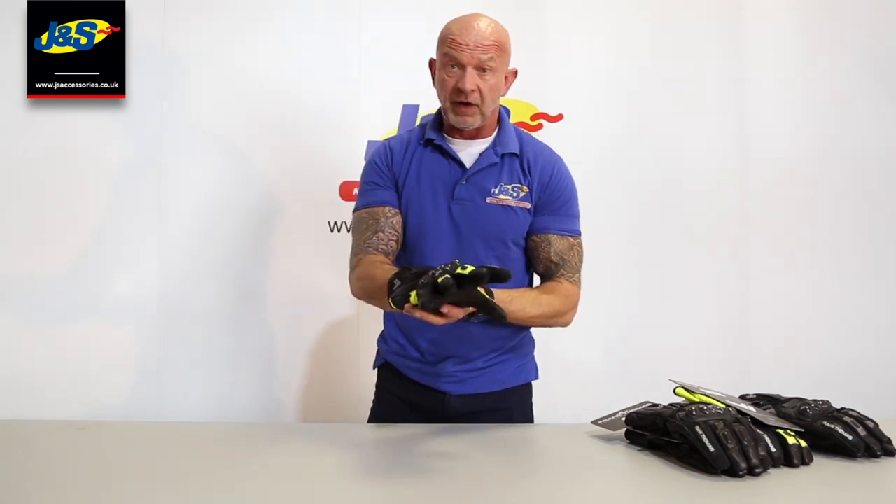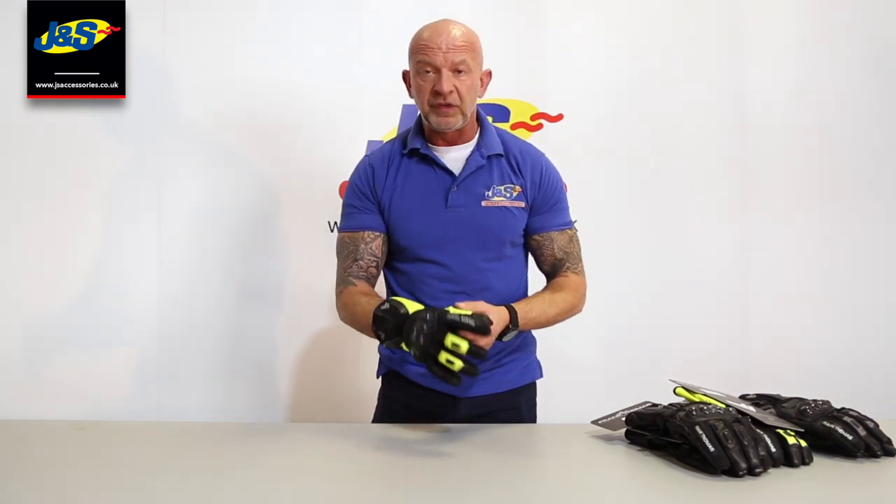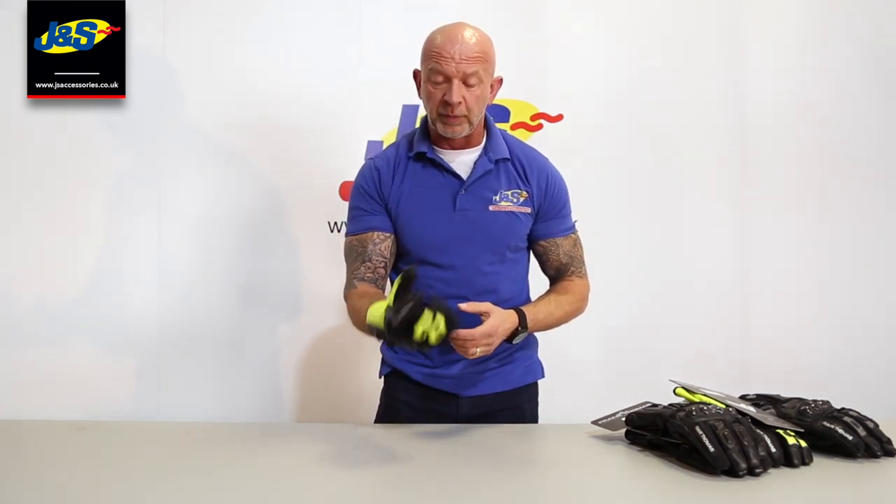It's 100% waterproof with a liner and a thermal liner inside as well. Really nice fitting glove — feels nice and comfortable, flexible, and not too bulky. A lot of heavier weight gloves cause you to lose a little bit of feel, and if you're a fairly new rider starting out, feel is really important when working the controls. But this one is nice and comfortable and not too bulky at all.